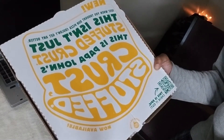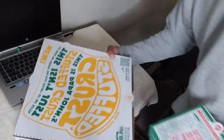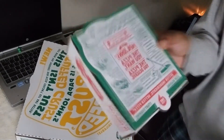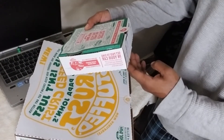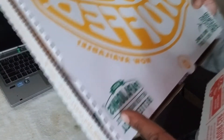Check that one out. We're gonna figure out what this is. Decided to get some Papa John's here — Papa John's.